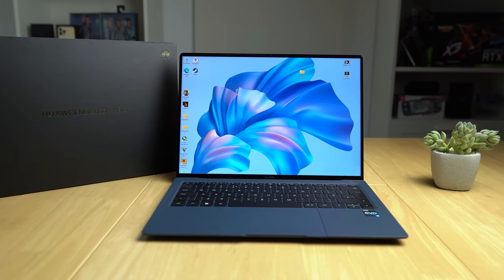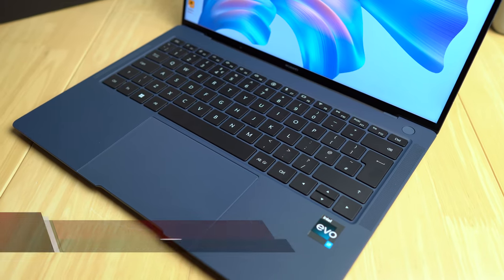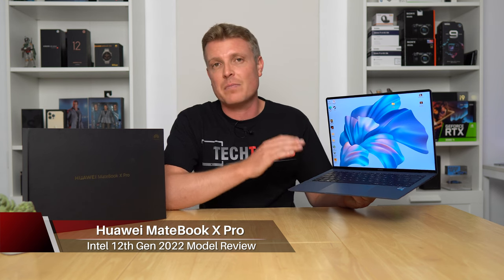Huawei's top-of-the-line business laptop, the MateBook X Pro, has a refresh for late 2022. It's refined even further — what was already a great Ultrabook is even better now.